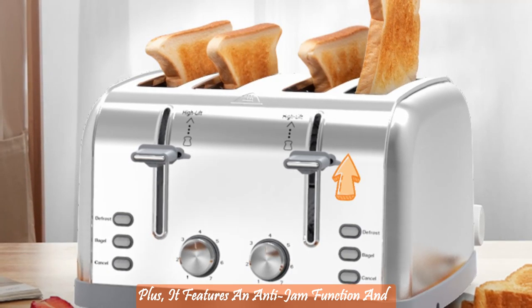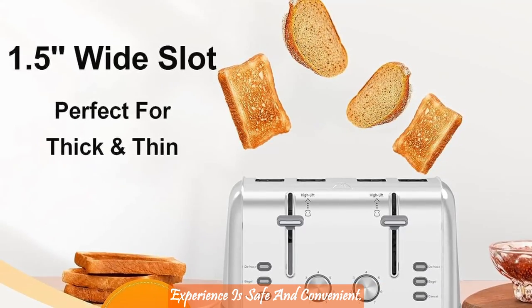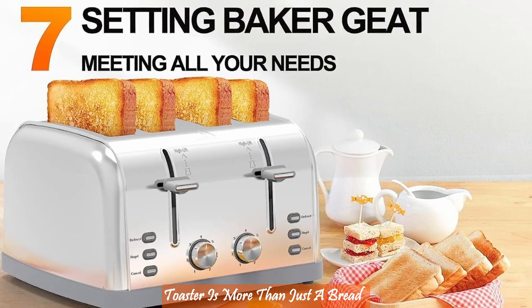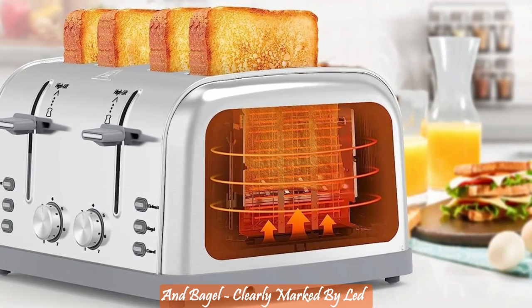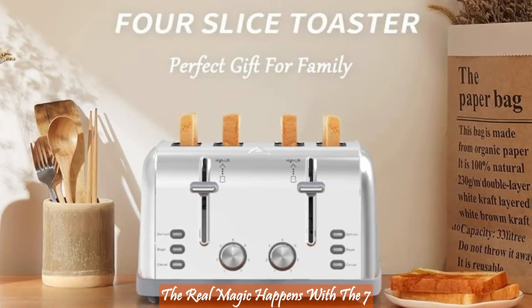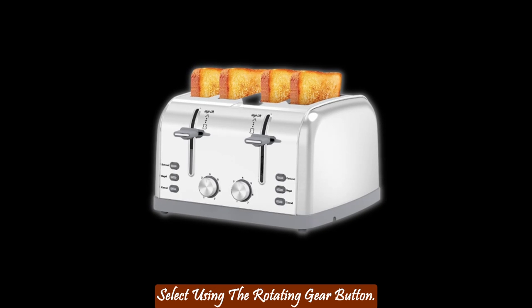Plus, it features an anti-jam function and a high-lift design, ensuring your toasting experience is safe and convenient. This toaster is more than just a bread warmer — it's a multitasking marvel. With three functions — cancel, defrost, and bagel — clearly marked by LED indicators, it's incredibly user-friendly. The real magic happens with the seven heating levels, which you can easily select using the rotating gear button.